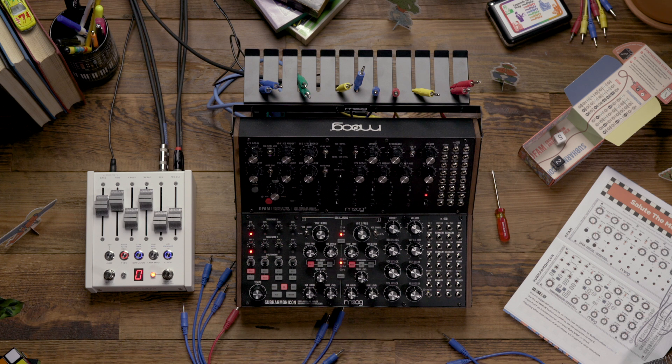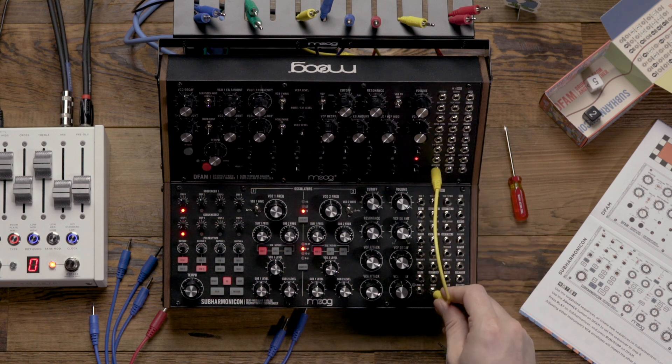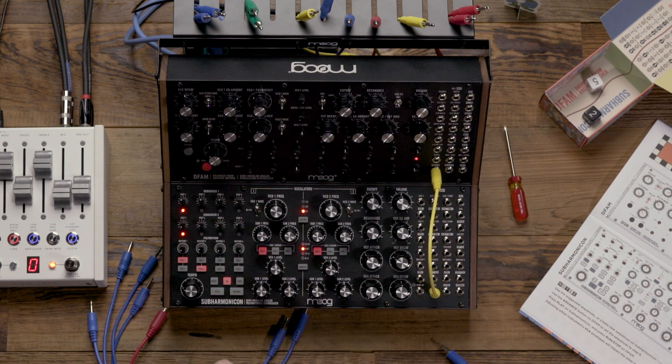The first step is going to be to sync the Subharmonicon to the DFAM, and we're going to do that by patching from the trigger output on the DFAM to the clock input on the Subharmonicon.